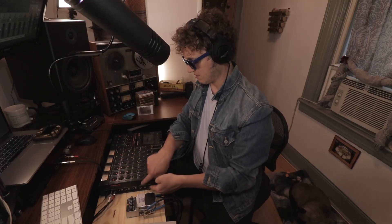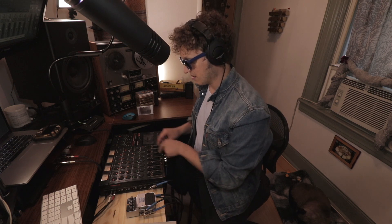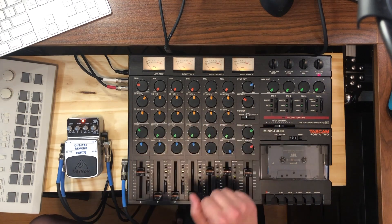The third and final method is similar to the previous one, but instead of coming back into the effects return, I've taken those same outputs and routed them into channels five and six. I'm very lucky on this Tascam Porta Studio to have these extra channels. These don't record to tracks on the tape — they're used for tricks like this. The difference from method two is EQ: now I can EQ the reverb itself. I'm going to play the drum beat, start dry, bring in the reverb, then play with the EQ so you can hear what's going on.